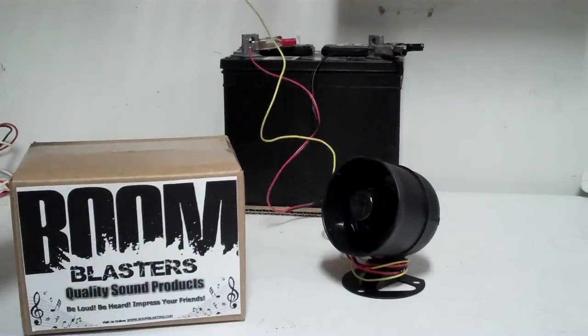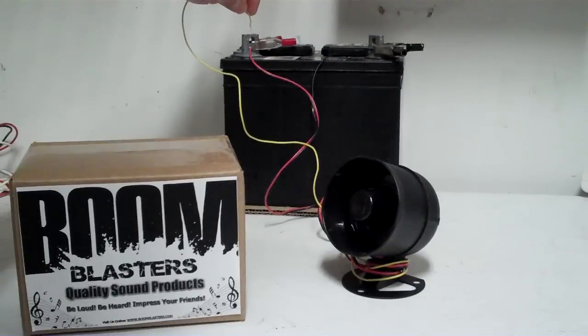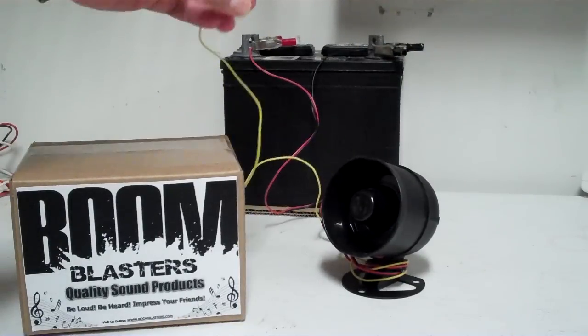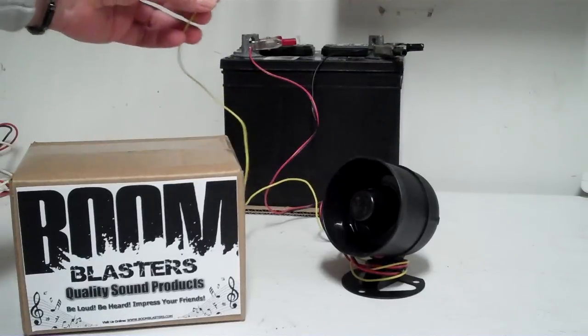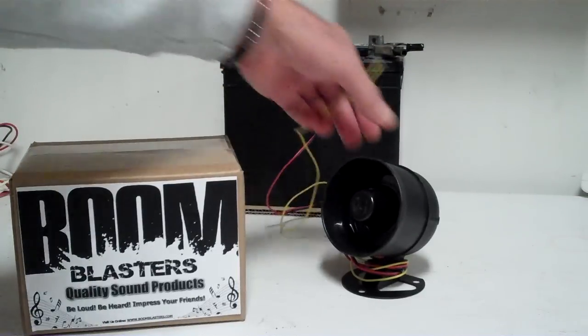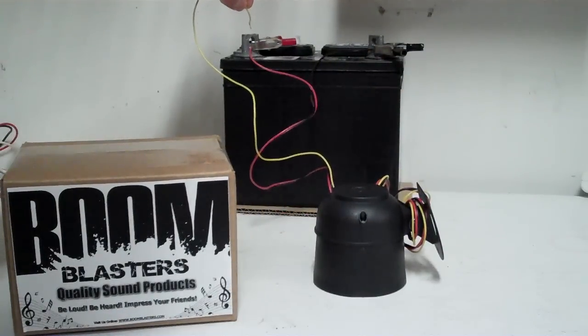The yellow wire is the activation wire — how this horn functions is it takes one tap. That actuates the horn and it plays through the full cycle of the sound that's programmed into the horn. That's how we test them here, hooking them up on batteries. I'll put this down so it's not as loud — it's simply the activation of tapping it one time.